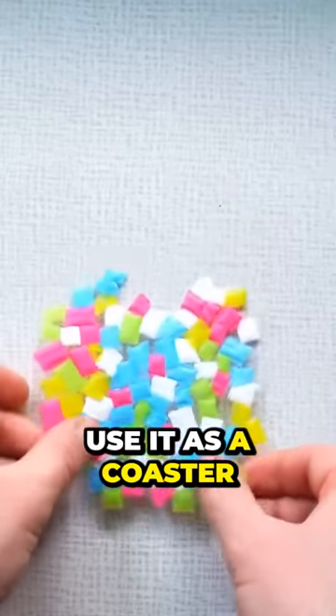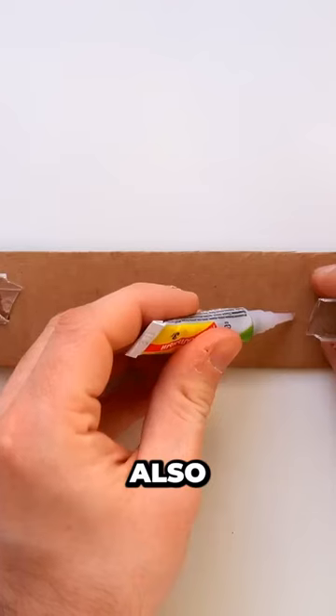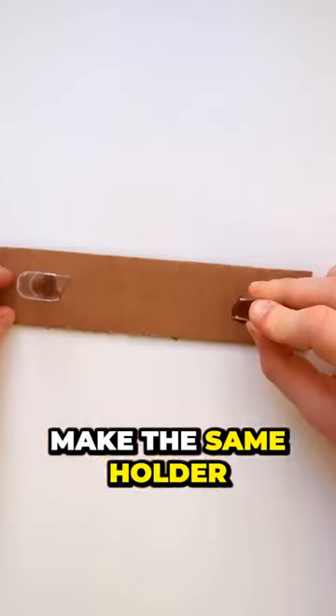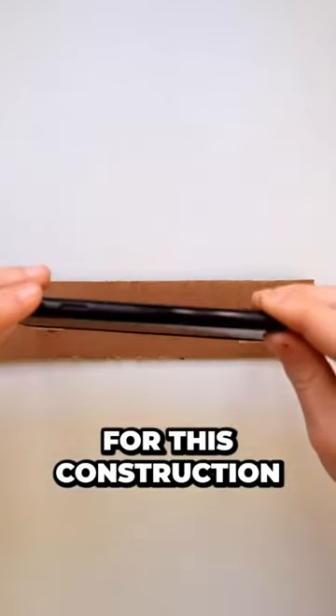Cut out an even circle and you can use it as a coaster for glasses and mugs. Also, feel free to make the same holder for your tablet, but make sure that your gadget isn't too heavy for this construction.